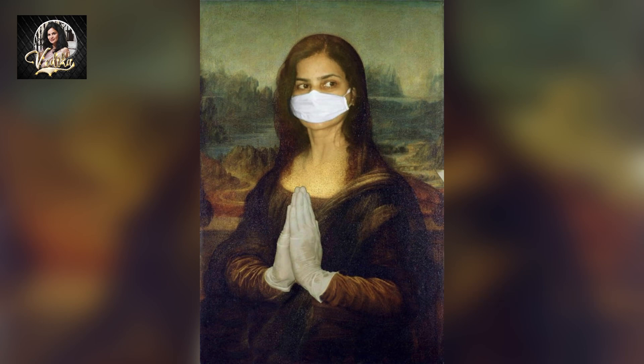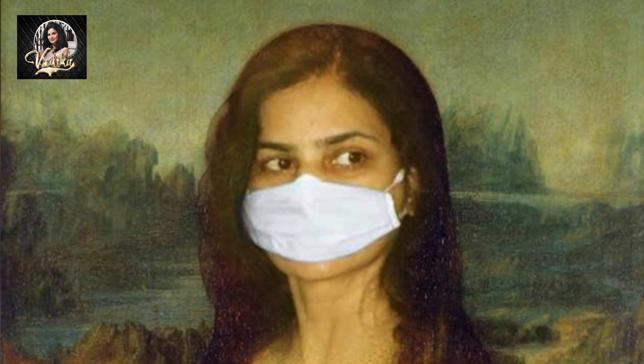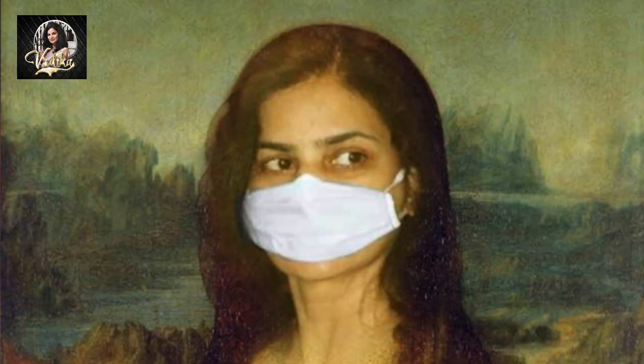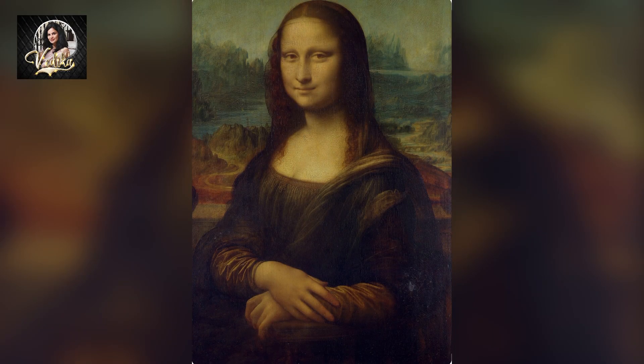My hands were folded in a Namaste gesture, symbolizing respect and physical distancing and conveying a message of global unity and safety. I was wearing a mask and a pair of gloves to promote health measures. As an artist, I felt it is my responsibility to create awareness among the public.